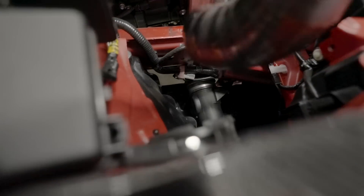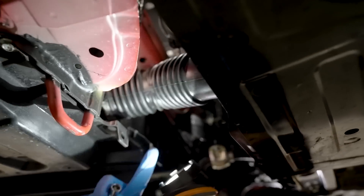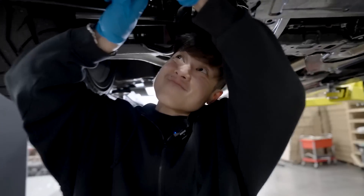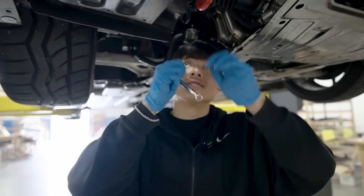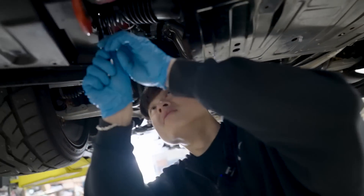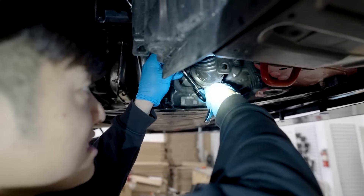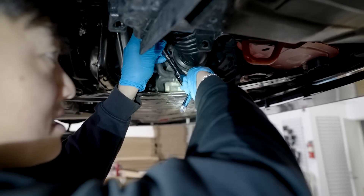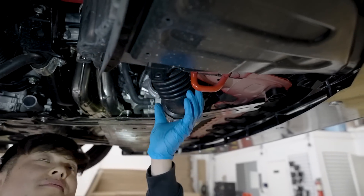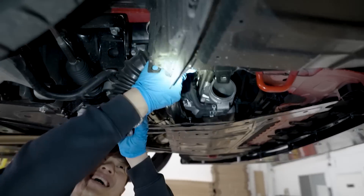Gotta be very gentle. Before I continue, I'm gonna go ahead and lift the car up and take everything off underneath. There's a nut in there that's kind of difficult — it's on top and I can't reach it. Okay, I got this nut loosened. The next step is removing this other clamp on the bottom — gonna loosen this up. Legit my first intake install. Everything just connects from the top and I'm gonna try to pull it through.